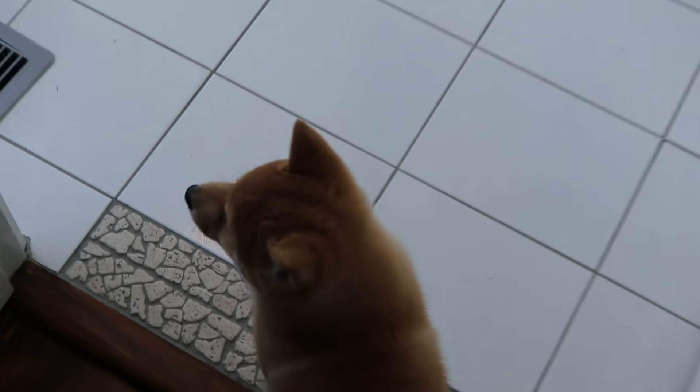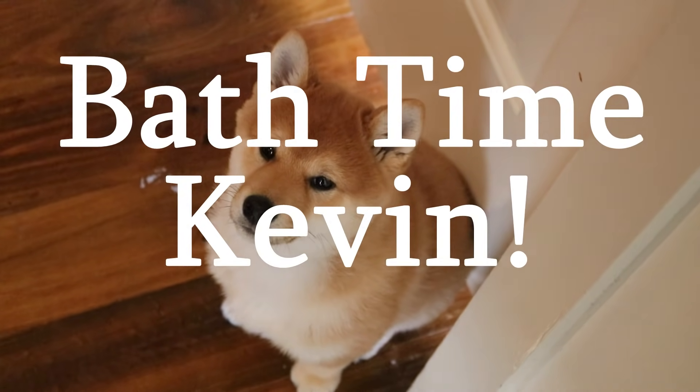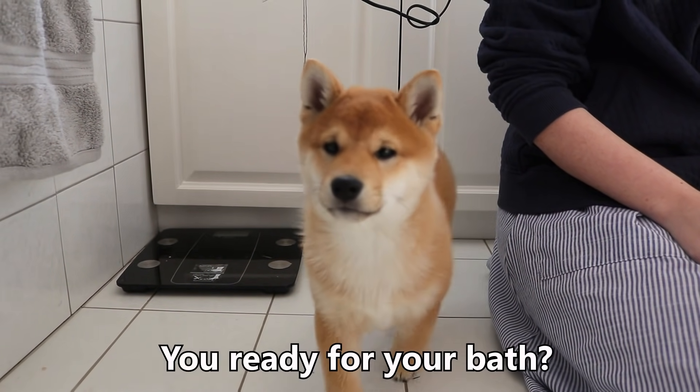Bath time Kevin! No. This Shiba is very dirty, so it's bath time Kevin! Kevin! You ready for your bath?